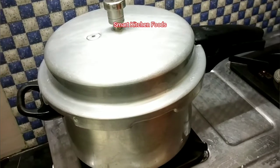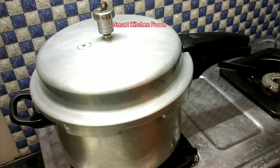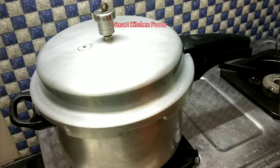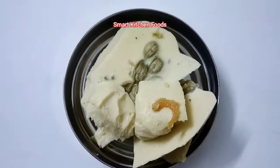Let's cook it now, we will cook it now, so we will wait for it. Friends, see the seam bar is ready.